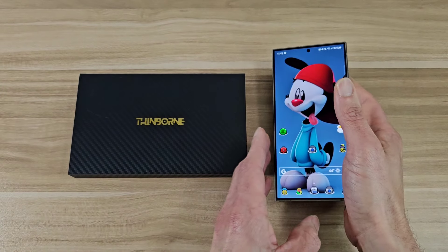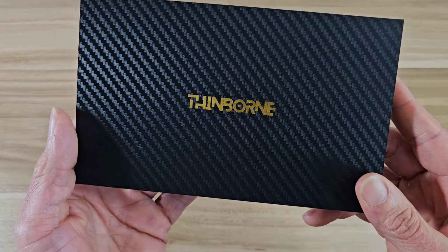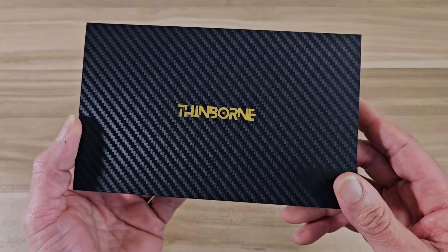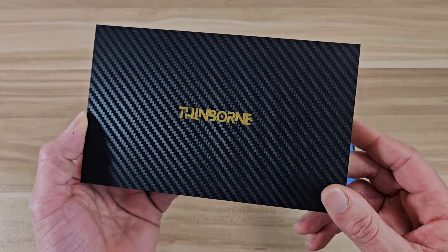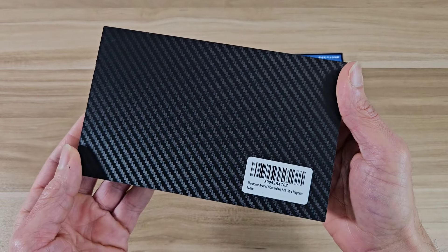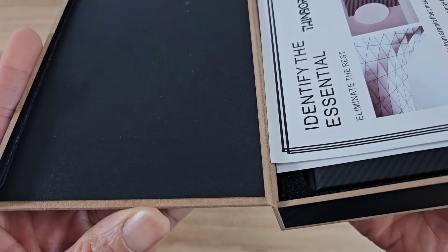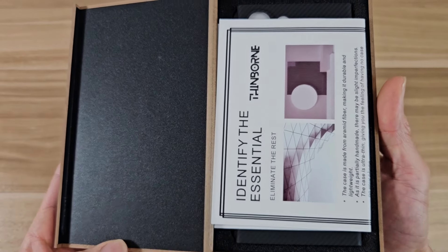Let's go ahead and check out the box. So this is the box — it's going to be from Thinborn. This is actually a super nice box, probably one of the best boxes I've seen out of any case company. It's actually made out of wood, or some real high quality cardboard, but this box is really impressive.